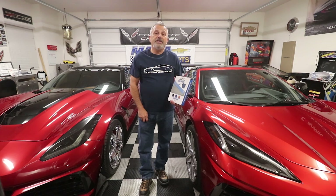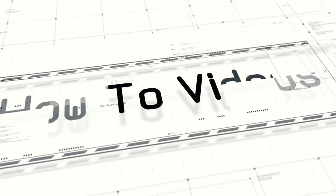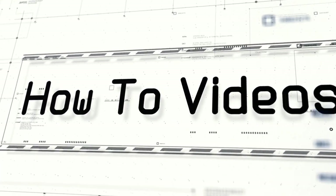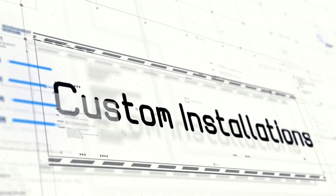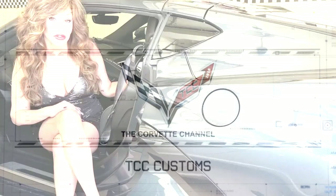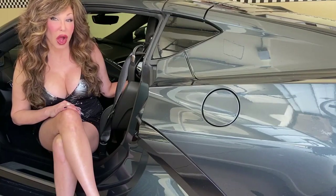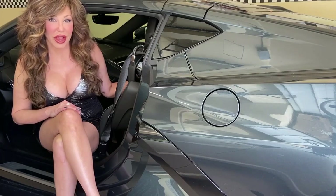Today we're going to be installing ACS composite jacking pucks on my C8 Corvette. This video is sponsored by ACS Composite, makers of quality accessories for your Corvette.